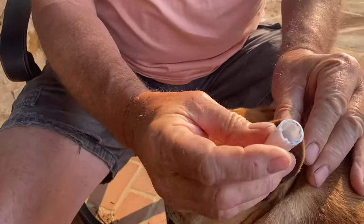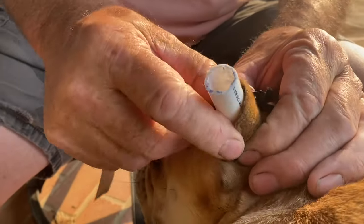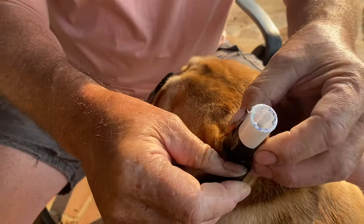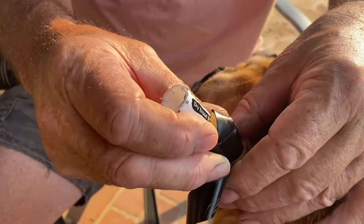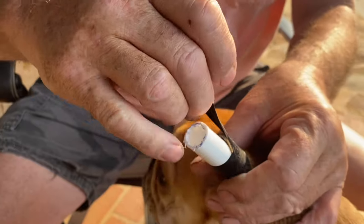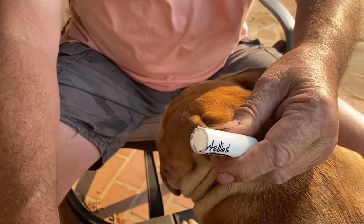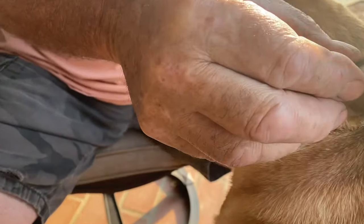The splint goes on like this, wrapped around the ear — it could be a bit shorter than this. Then you basically take some tape; you could use electrical tape, but some white first aid tape would probably be better. Wrap that around very tightly all the way around. Basically, you've got to stop the blood from gorging and filling the ear back up again. Tape it up all the way around, nice and tight.